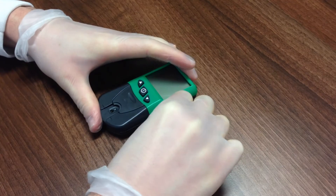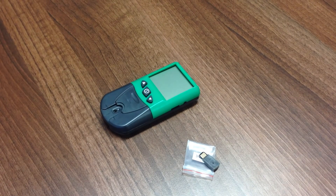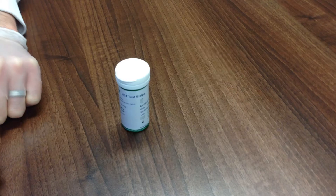Remove the code card and turn the meter back on. When the lot code and time/date are displayed, the meter is ready. Please be aware that the species code chips are lot specific. It is important to use the correct code chip for the species, but also the correct chip for the lot number of strips.